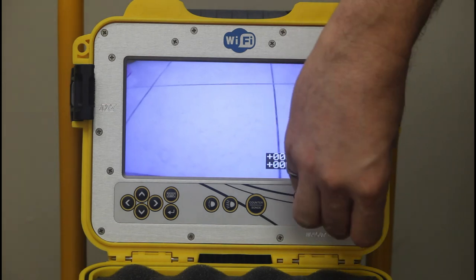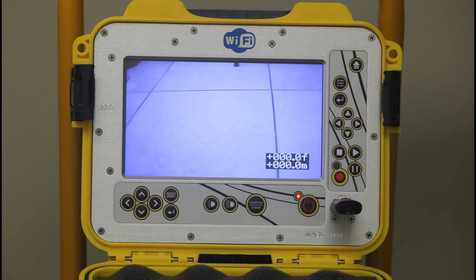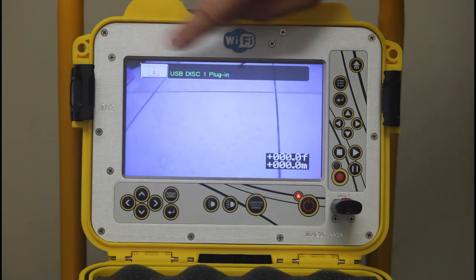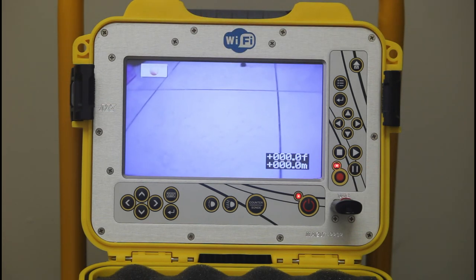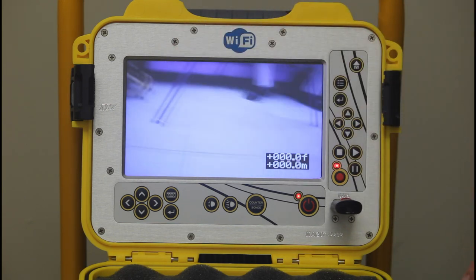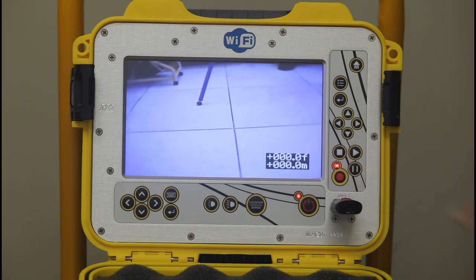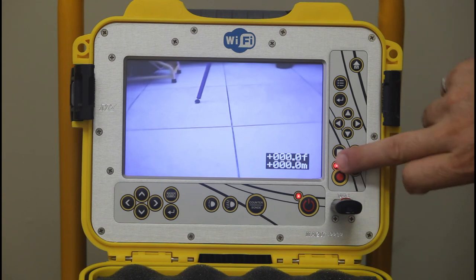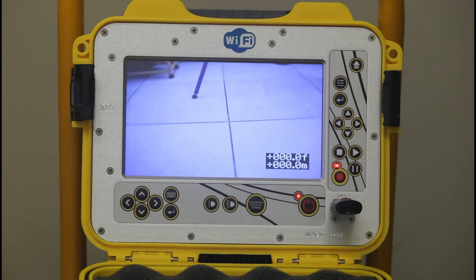Insert the USB into the front. It will tell you that you inserted a valid USB — handy, because if it's not valid it will tell you otherwise. Press the recording button; it tells you it's on, the red light is on, and it is now recording video. You can pause, press stop, or cease the video by pressing the stop button again — it goes off and tells you it stopped.